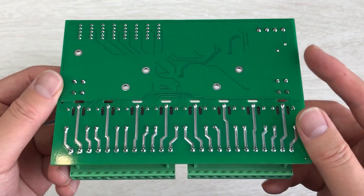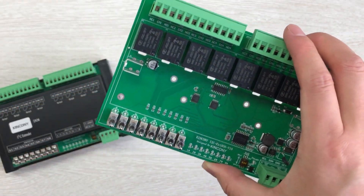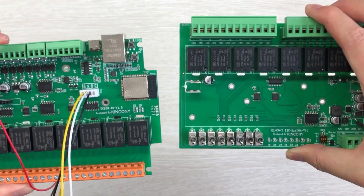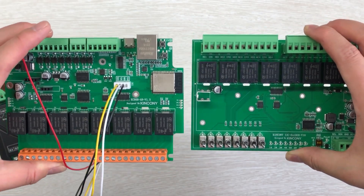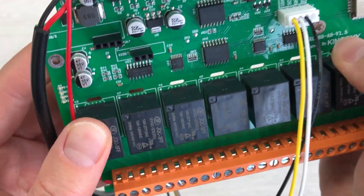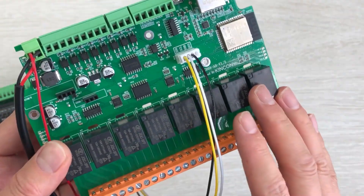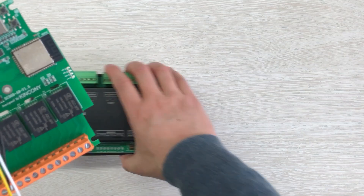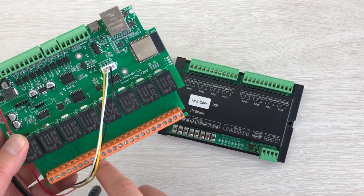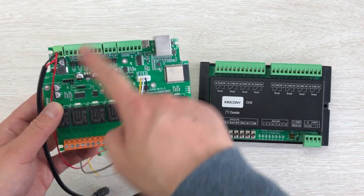This is the back of the PCB board design and this is the front. Next, I will show you how it connects with your ESP board. You may have the ESP32 and you can connect these two boards together. You can see our King Kong A8 board — the A8 board has 8-channel relay — but if that's not enough for your project, you can extend with the DO8, giving you a total of 16-channel relay output for the whole system.